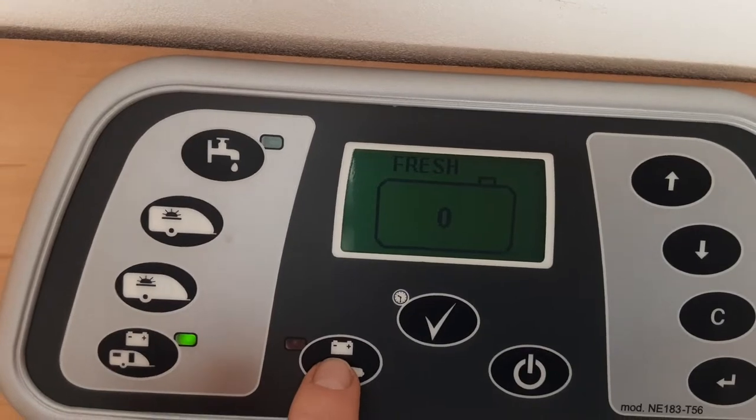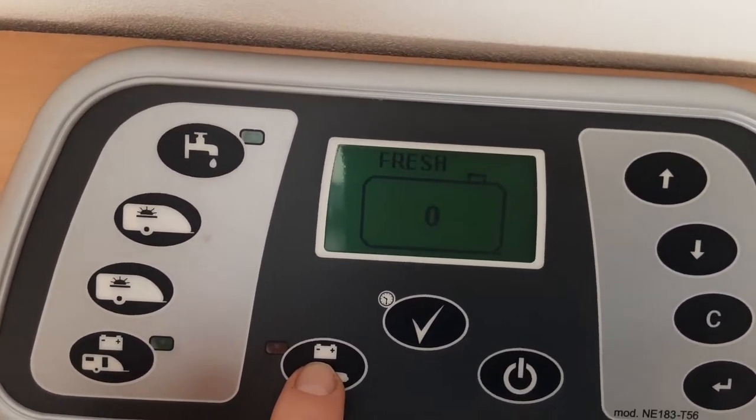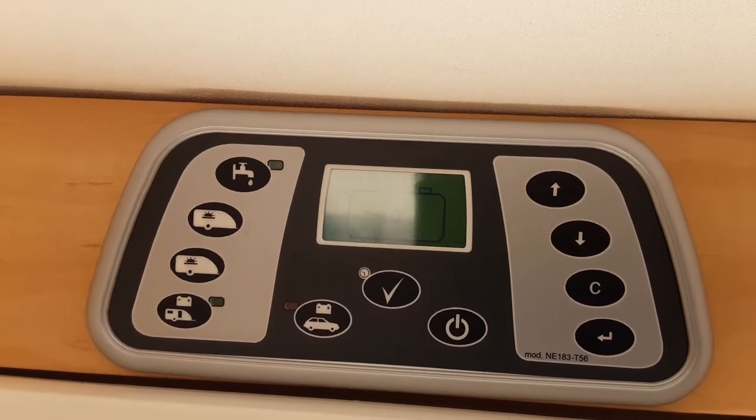When you're towing down the road, press the button so it illuminates green once connected to the car. As long as you have the right connections on your car, this will allow the battery to charge on board the caravan and will also allow you to use the fridge as a cool box. There are some other settings down the side for which we do advise you read the manual that comes with the caravan.